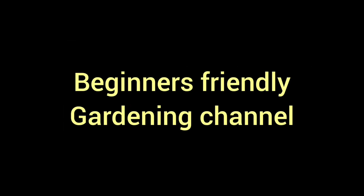Hi friends, welcome to Splendid Days. In this first video, we are here today.